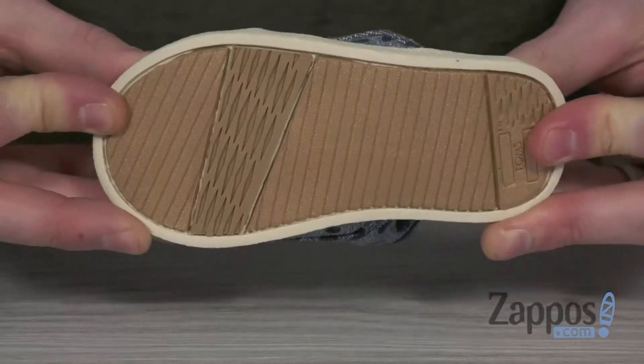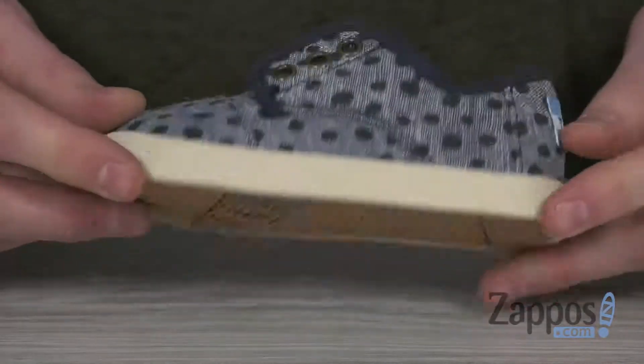And on the bottom, we've got the flexible one-piece mixed rubber outsole for some nice grip. So keep your little one styling with these sneakers from Tom's Kids.